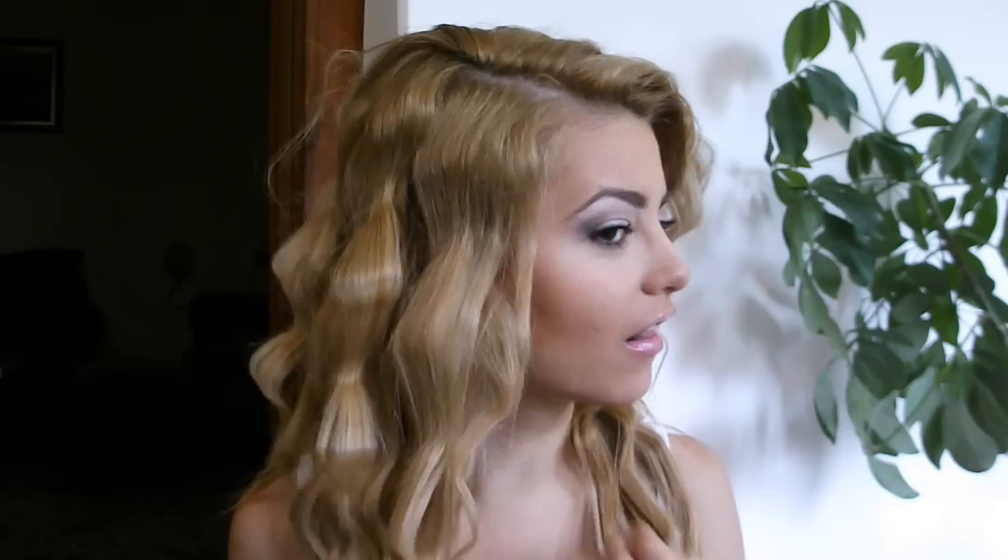Hi guys! So in today's video I wanted to show you how you can crimp your hair like this with a flat iron.